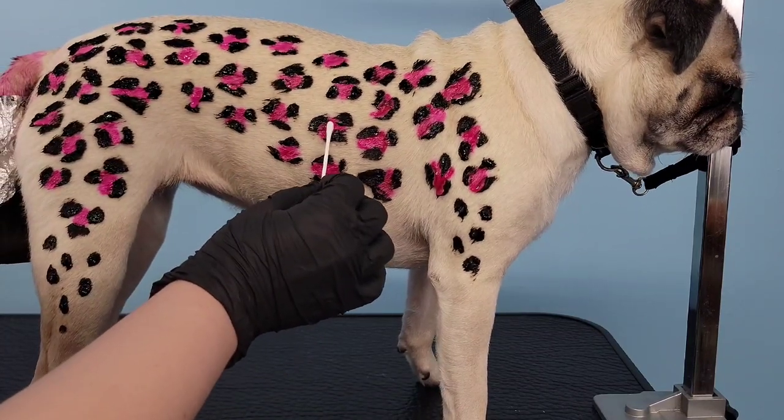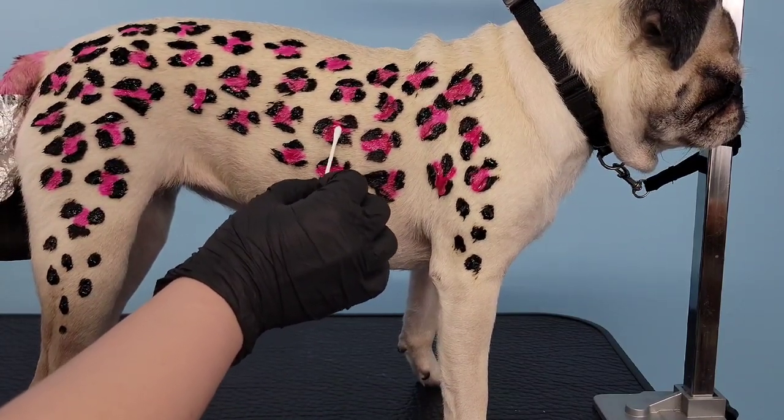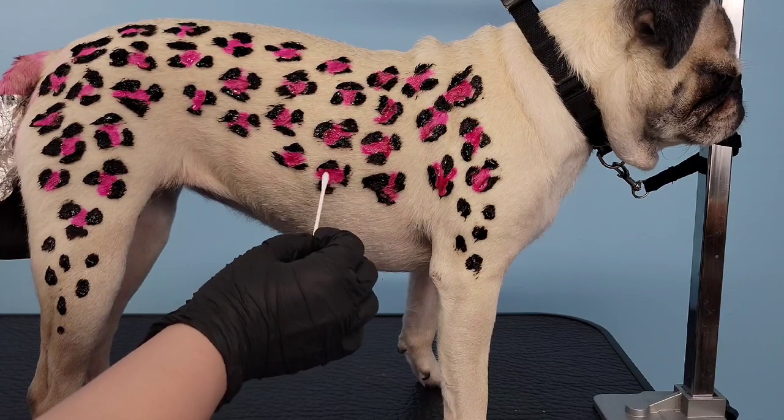Once we work that color in as much as possible, we're going to wait 30 minutes and then I'm going to wash and dry her.